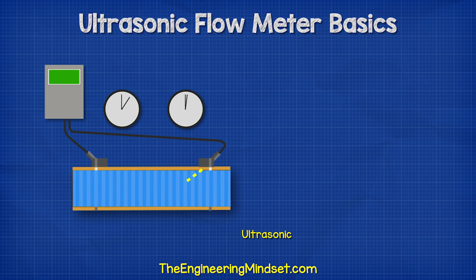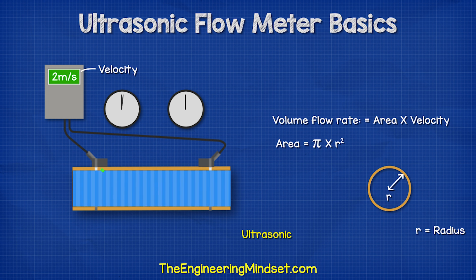With an ultrasonic flow meter, we measure these signal times and compare them to determine the velocity of the water. The velocity and the cross-sectional area of the pipe are then used to calculate the volume flow rate.